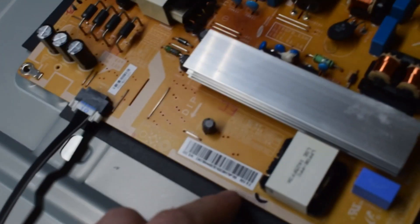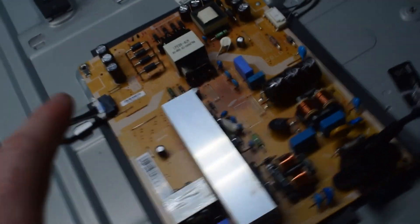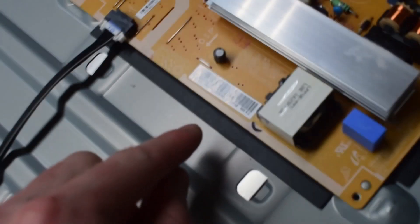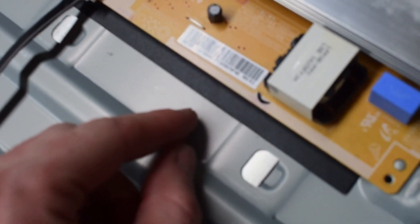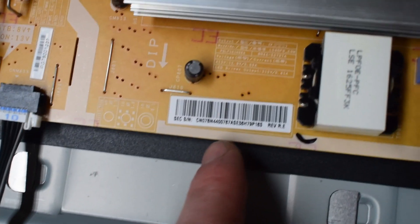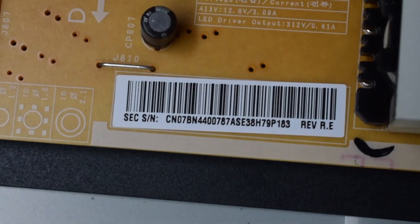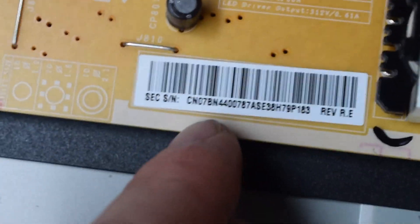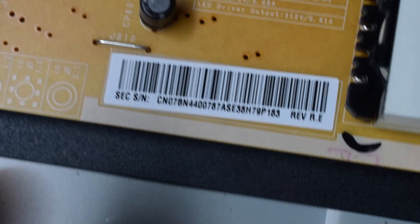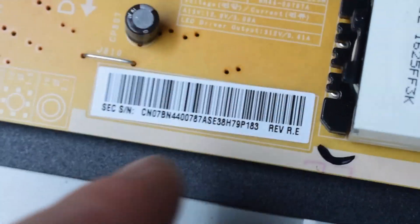If you don't want to go deeper, I'll show you — we're going to actually fix one of those components, hopefully we can get this going. But you can order a new board by putting in the number right here. It's a BN4400, and then you just type that in, you order a new board, pop it in, it should work.